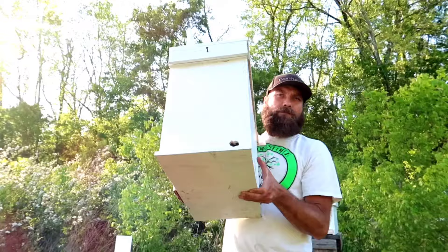Let me show you how I'm going to start. So instead of buying my own bees or finding someone that has bees that wants to give them up, I am going to attempt to catch my own bees using these things called swarm traps.